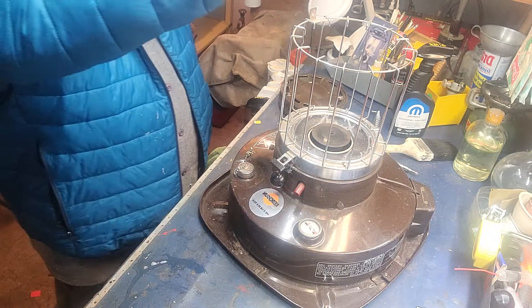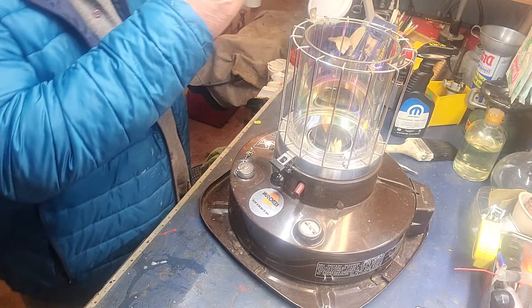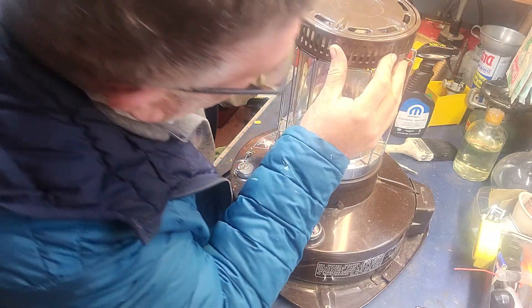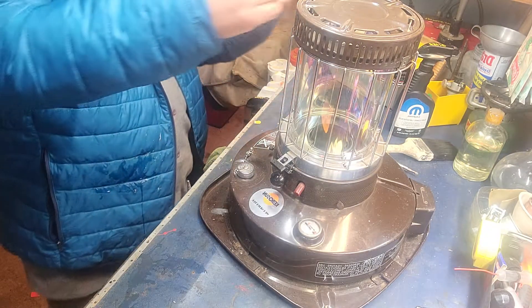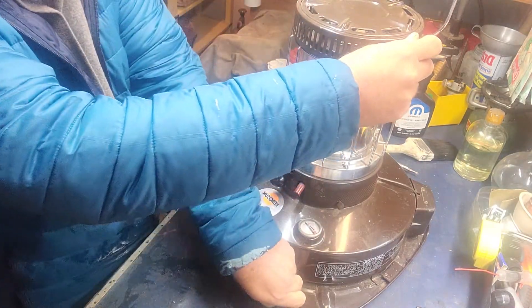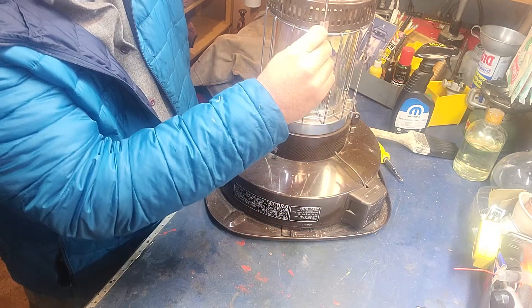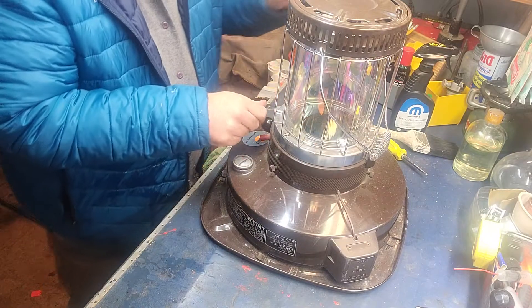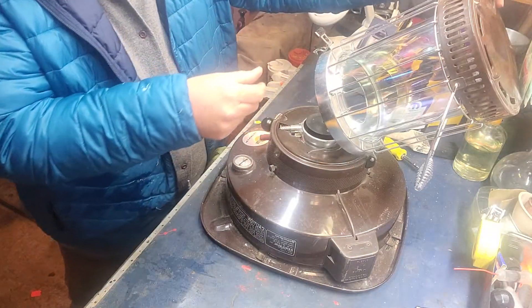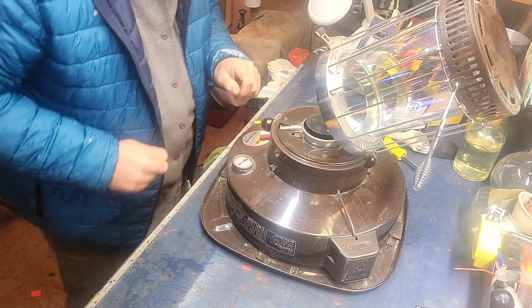Let's see if we can get this back in here. Got a bunch of debris in there. There we go. I put some fuel in there. It's got a little kickstand here — that's as far as it'll go back. That's pretty cool.